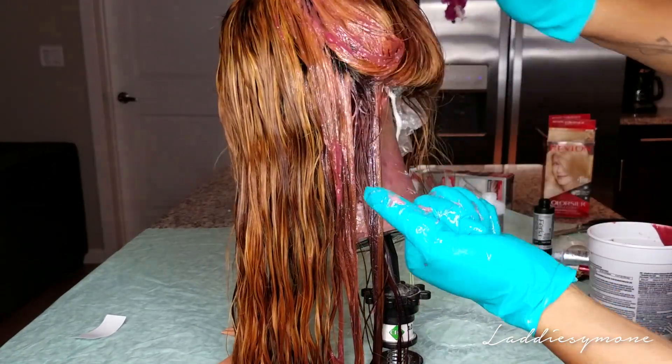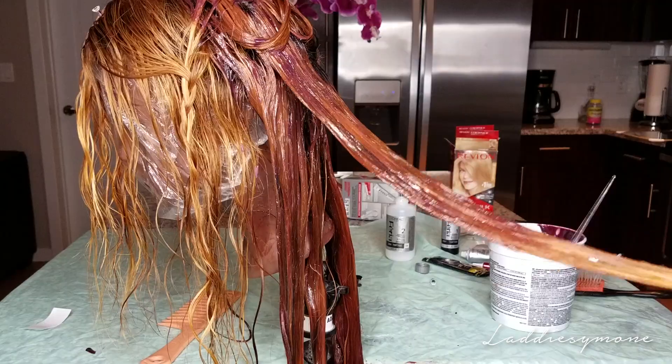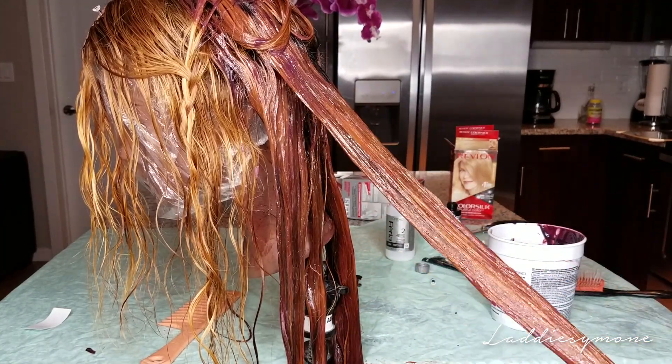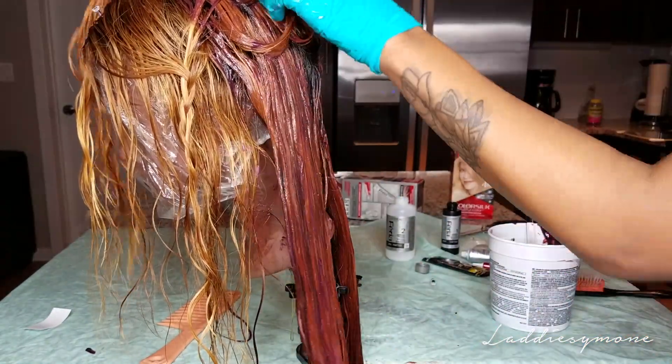It's in my kitchen — no backdrop or anything — but that's okay, you guys have been with me for a while. As you can see, the color is going to get darker; it's turning into that very dark berry color.